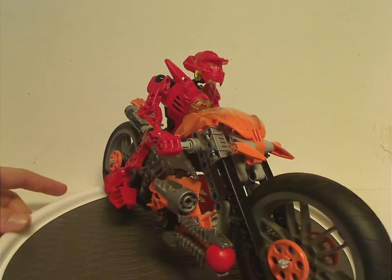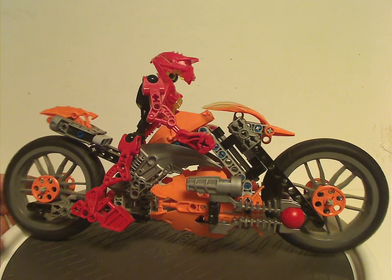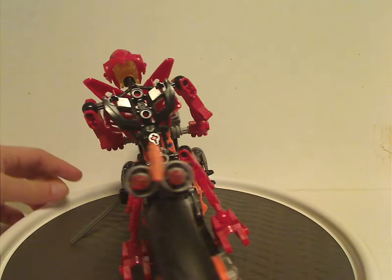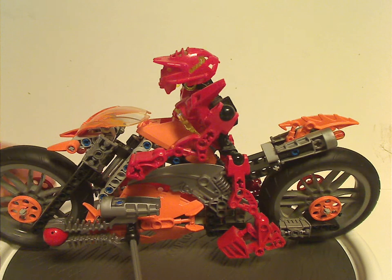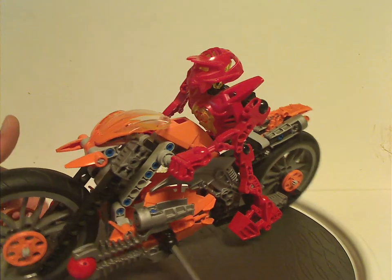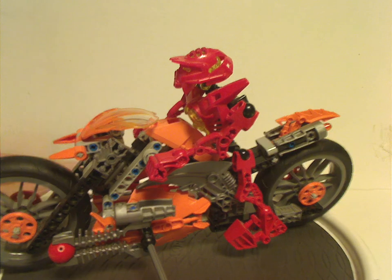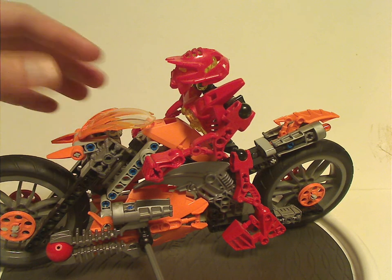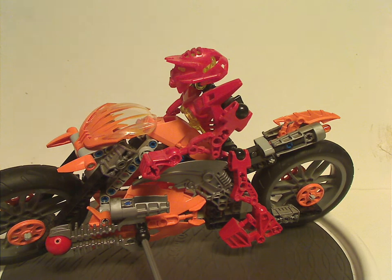An interesting thing with this set is that the whole build is basically the same as Stormer's in the Breakout episode, but with some blue bits to it. And also Dragon Bolt kind of crushed down on it in the Brain Attack episode. So at least it had a prominent role in the mini series.